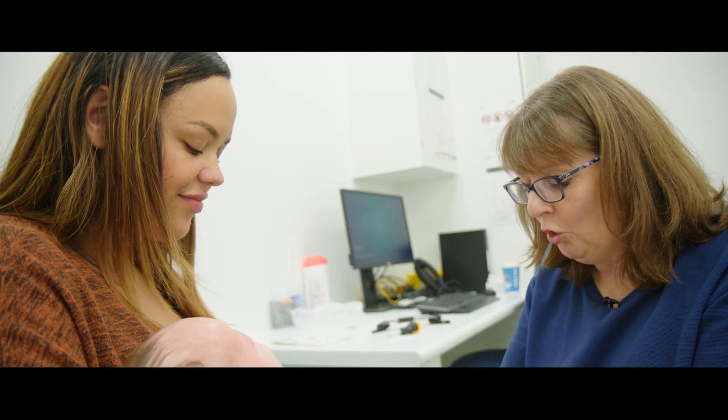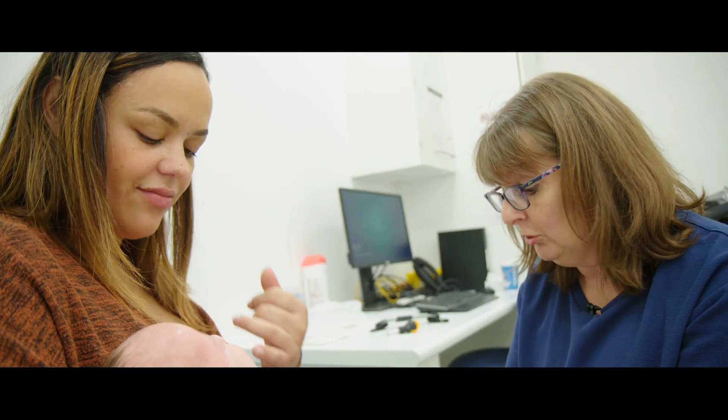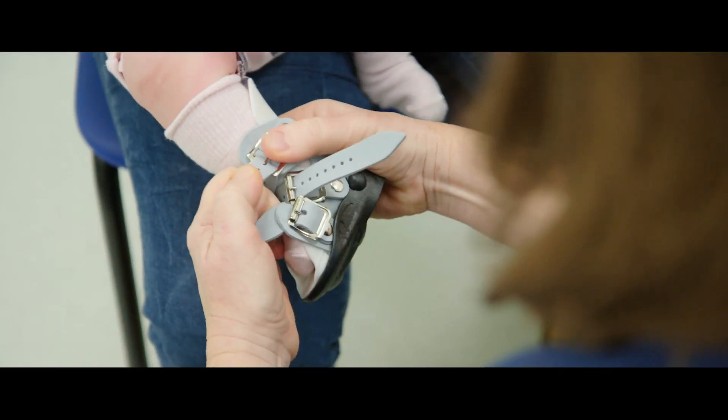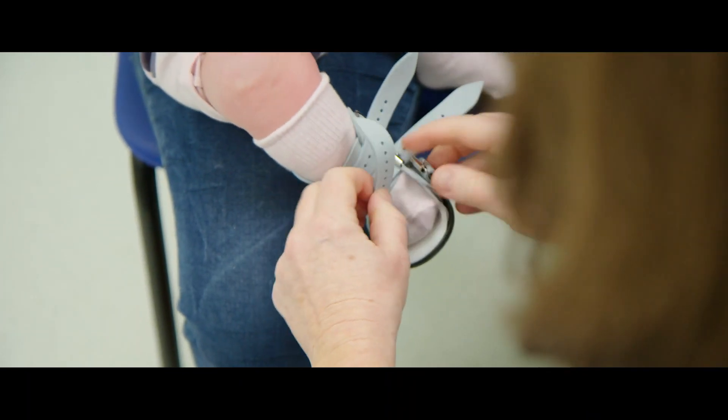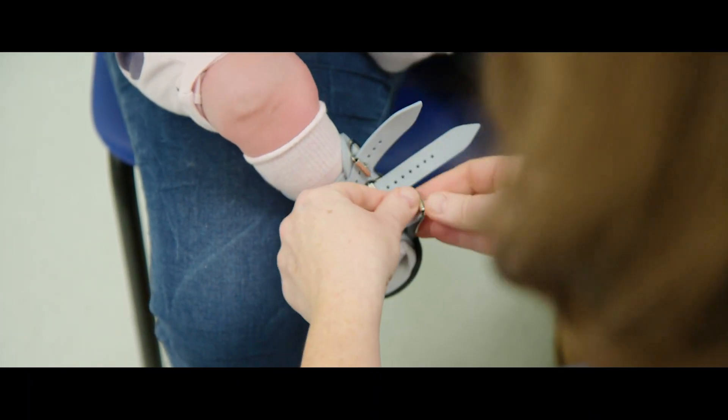It's normal for a baby to cry while fitting the boots, especially the first few times — the foot has just been in plaster and it's a strange feeling. We'll settle her once we've got the boots on.